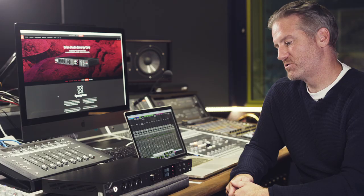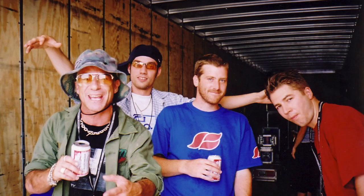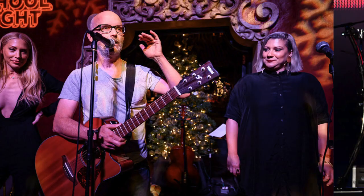Hi, my name is Jason O'Brien. I'm here at ICMP talking about the Orion Studio Synergy Core Interface. I was an artist for 15 years in a band called Dub Pistols. We were signed to Geffen in America. I remixed a lot of artists — people like Korn, Limp Bizkit, Moby, Ian Brown, Lily Allen, all these kind of bands.